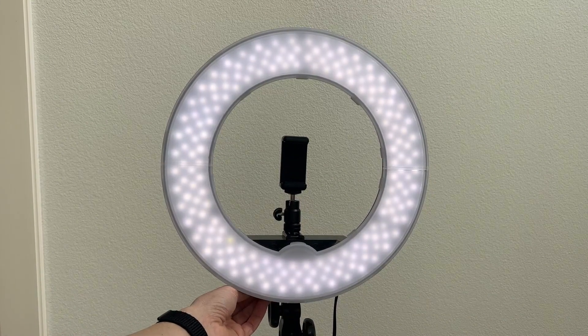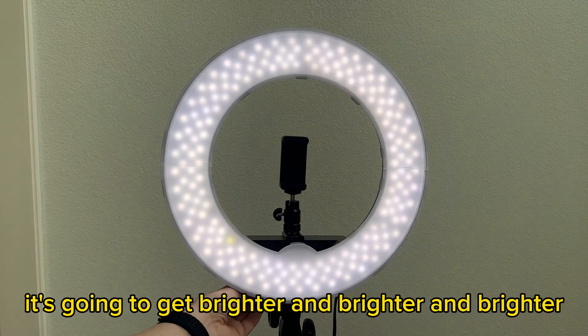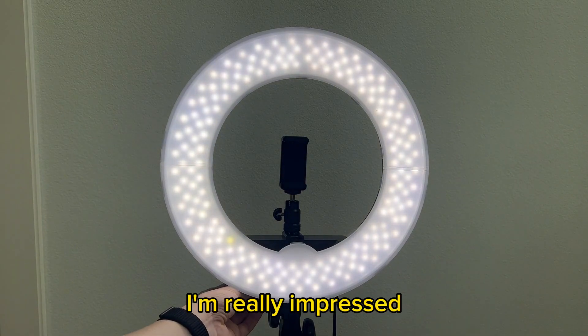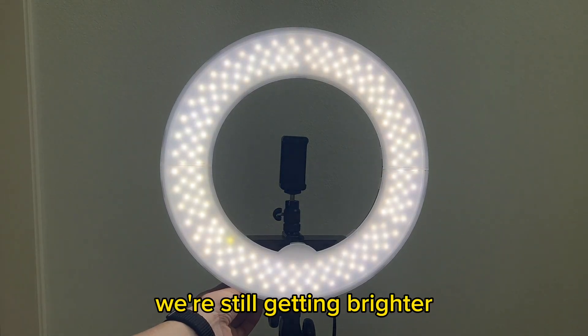As I turn this little knob it's going to get brighter and brighter and brighter. I'm really impressed by how bright this thing can actually get — we're still getting brighter.